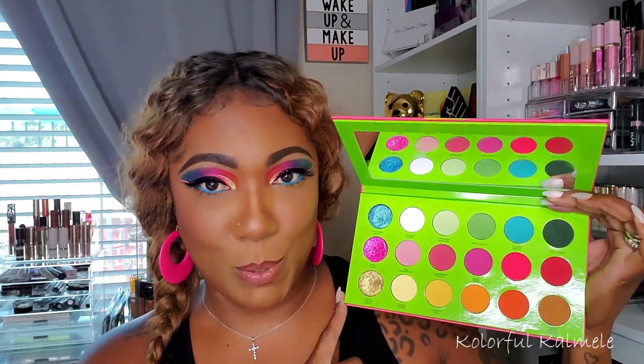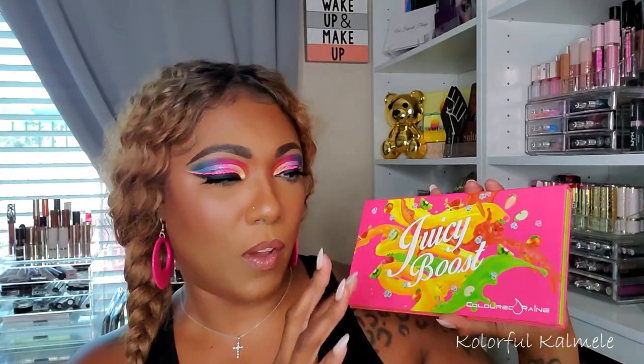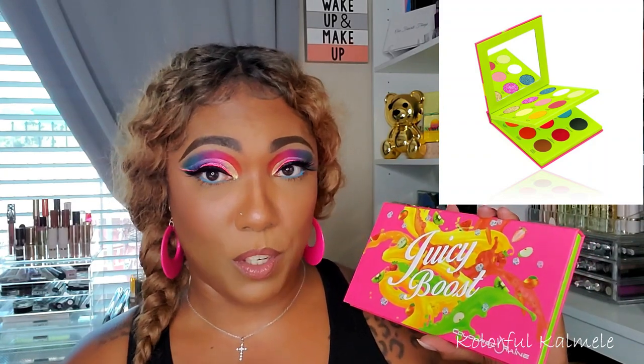Let me read a little bit about this palette. It retails for $52 and comes in two different sizes: this long flat lay palette, which I prefer because I like to see all my shades at once, and also a booklet form that has two different sides of shadows, which is really nice and compact — great for travel.